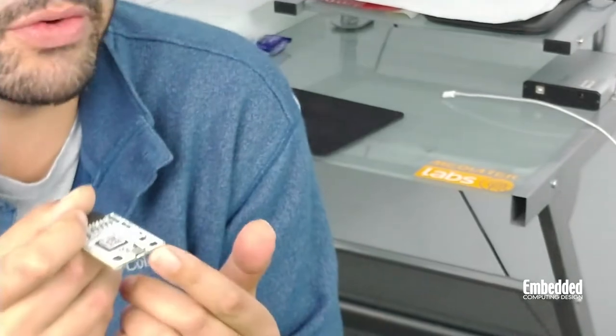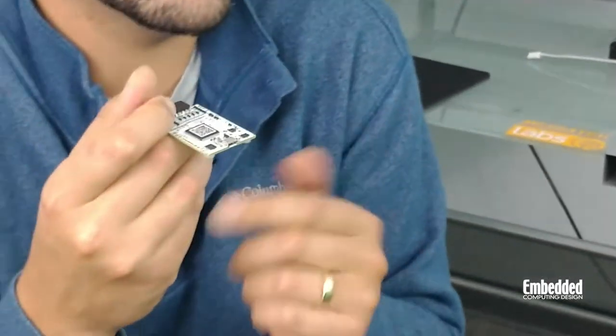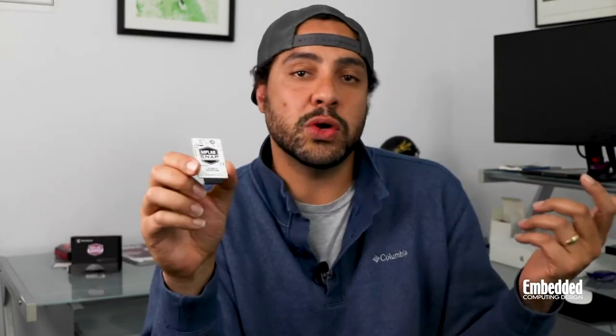This micro USB interface on the other end is used to interface with a PC that runs MPLAB X. Some of you might complain about a couple of places where Microchip cut corners — for instance, there's no cable that comes with this kit and it doesn't have an enclosure. Also, it can't power the target, it doesn't have the ability to do current sensing or voltage monitoring, and a couple of other things.